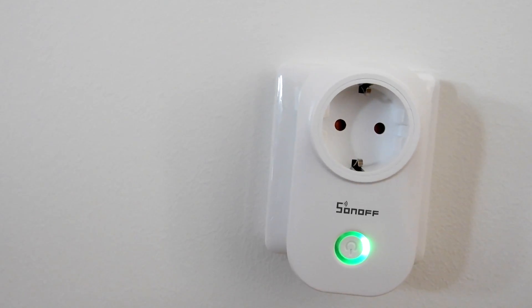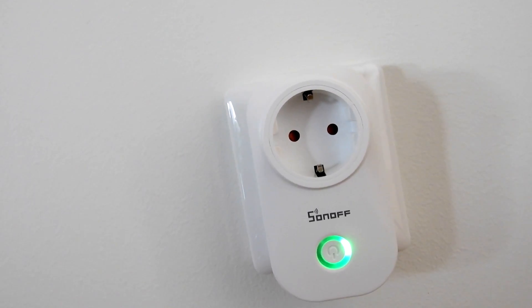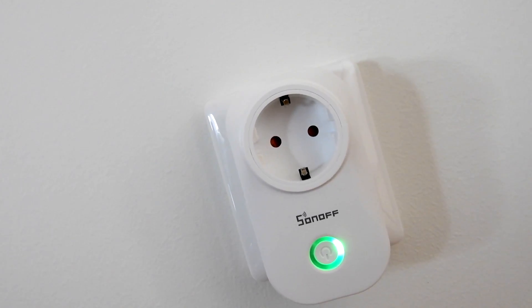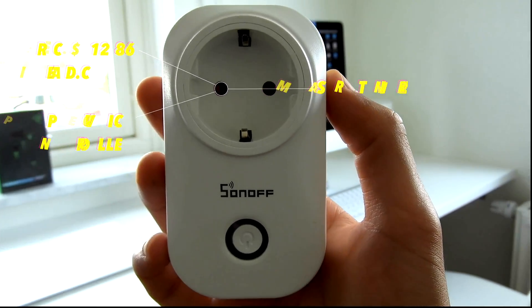Hey guys, I am finally back with another video reviewing the Sonoff S20 Smart Plug. This guy here is made by the company called iTeed, also producing those smaller $5 switches, which you connect and set up by yourself.